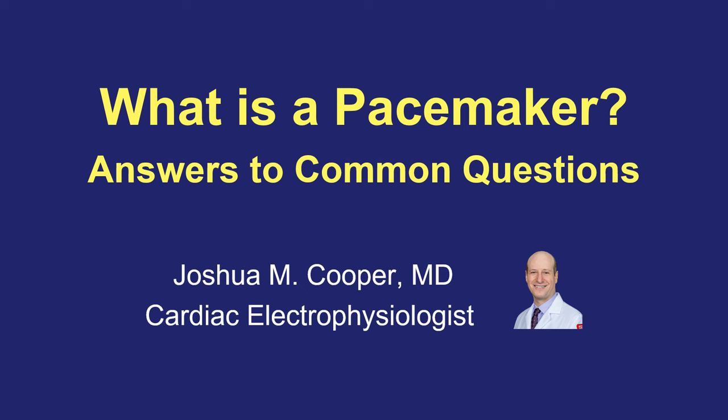This is Dr. Joshua Cooper and this video reviews the basic purpose and function of a pacemaker, and I'll review all the most common questions I'm asked about living life with a pacemaker.